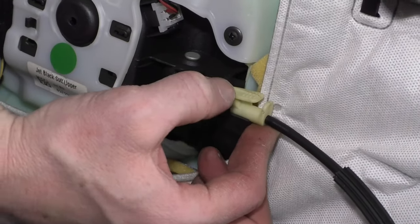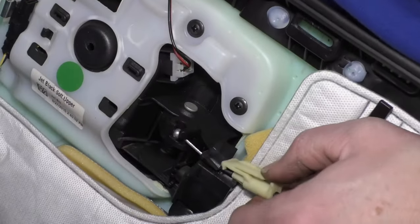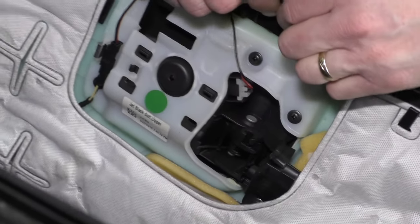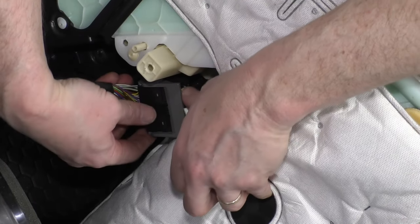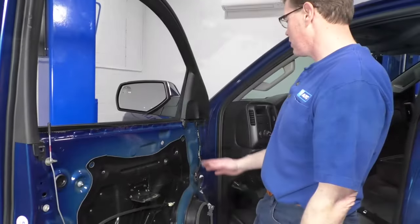Release your door handle cable by pressing down here and then pulling back. Work it around, pull it up and out. Then there's a single electrical connector here — push on the black tab while you pull up on the gray tab, bring the gray locking tab out, and that unlocks.